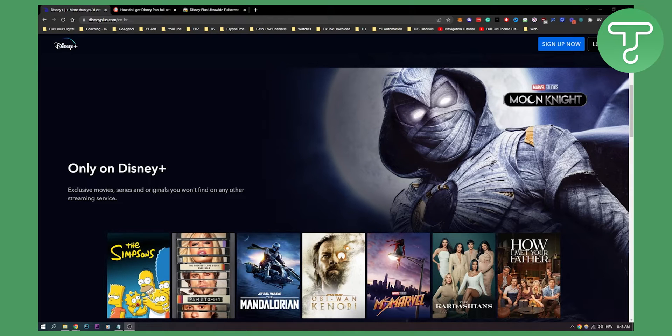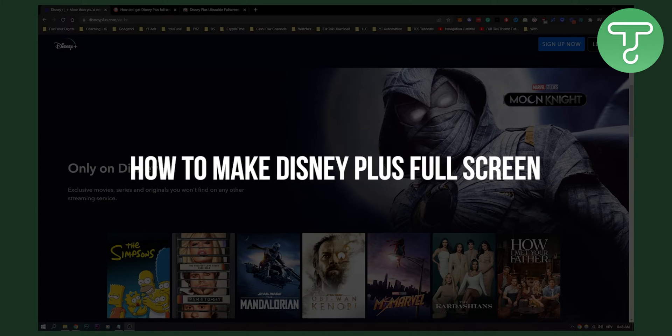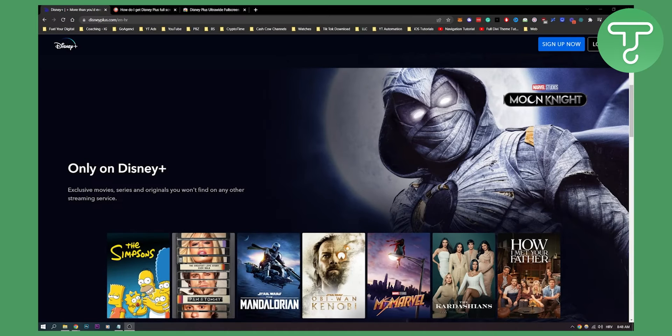Hello everyone, welcome to another video. In this video I will show you how to make your Disney Plus full screen. This is an issue that a lot of people are currently having, so let's get started.